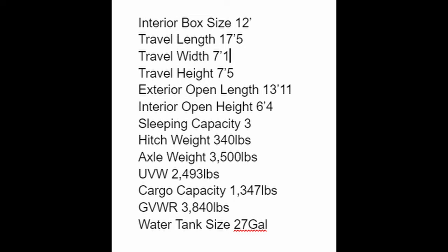Let's go over the specs. The interior box size is 12 foot. Travel length is 17 feet 5 inches. Travel width is 7 feet 1 inch. Travel height is 7 feet 5 inches. Exterior open length is 13 feet 11 inches. Interior open height is 6 feet 4 inches. Sleeping capacity is three people. The front sleeping area has a bed that's 54 by 74 inches. Hitch weight is 340 pounds. Axle weight is 3,500 pounds. Unloaded vehicle weight is 2,493 pounds. Cargo capacity is 1,347 pounds. GVWR is 3,840 pounds. The fresh water tank is 27 gallons, and the solar panel is 200 watts.